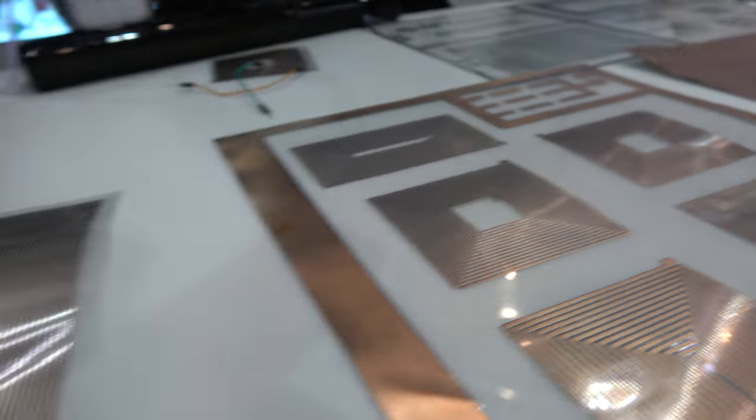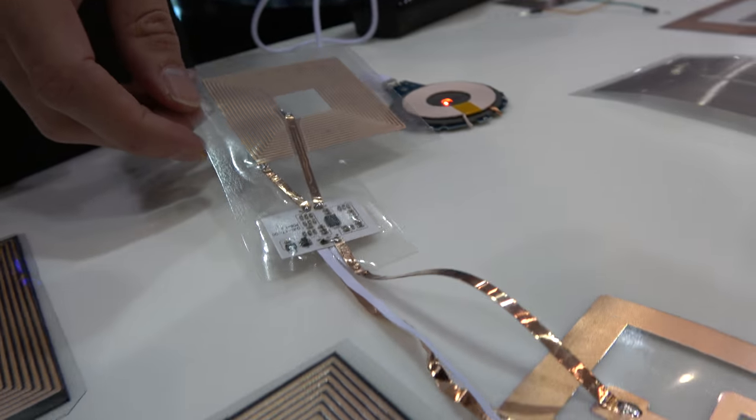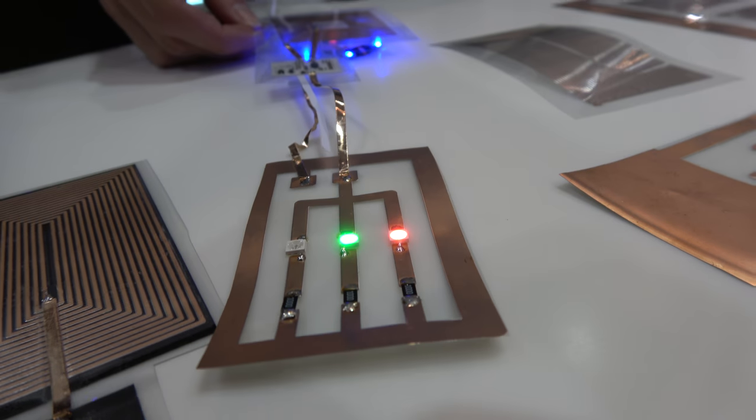We have a demonstration of that here. We have a coil and an LED array made by DP patterning. So if you place this over a T-charger, you'll see that the LEDs light up.